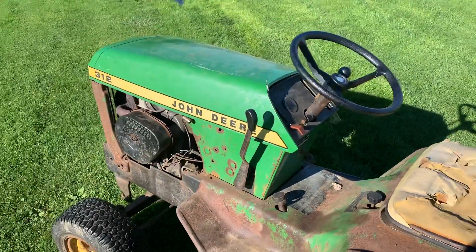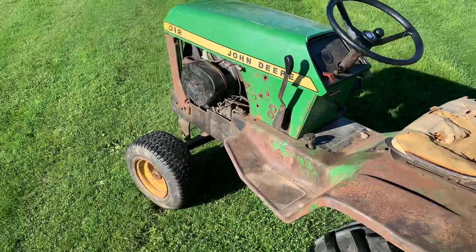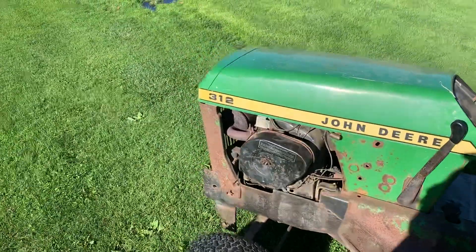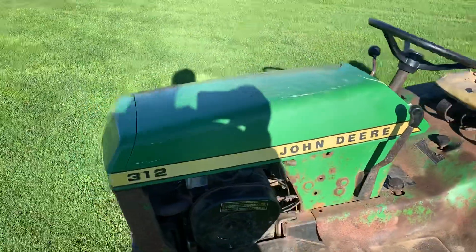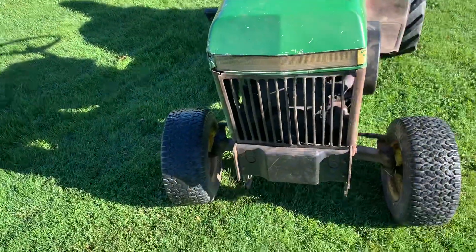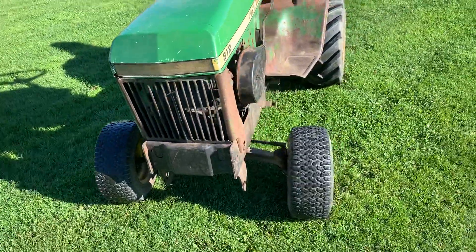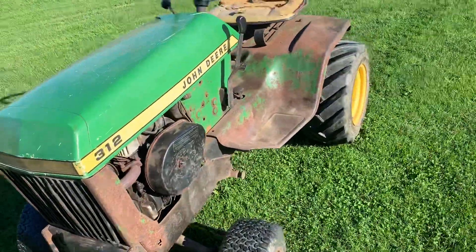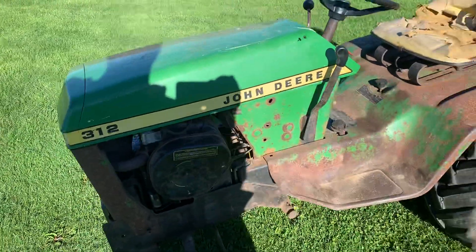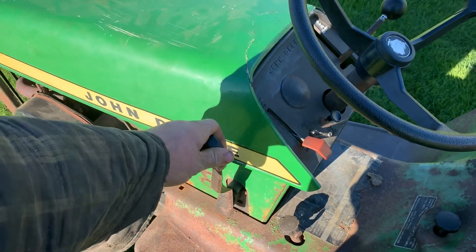The 314 is basically the exact same thing as the 312, except the 314 has the 14-horse Kohler. It also has side panels, and I believe them to have hydraulic ports on the front. 312s didn't have hydraulic ports on the front. I don't know if 314s did — I don't think they did, they might have. I do know they had side panels though.